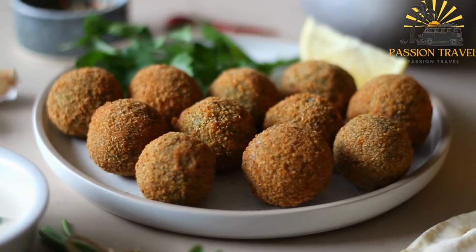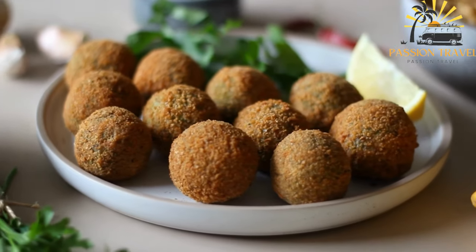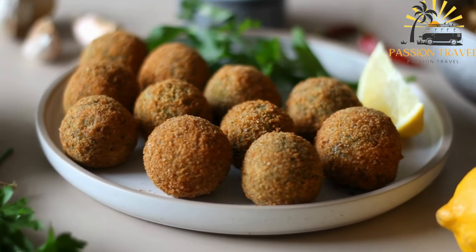Many variations of falafel exist, with different herbs, spices, and ingredients added to create unique flavors and textures.